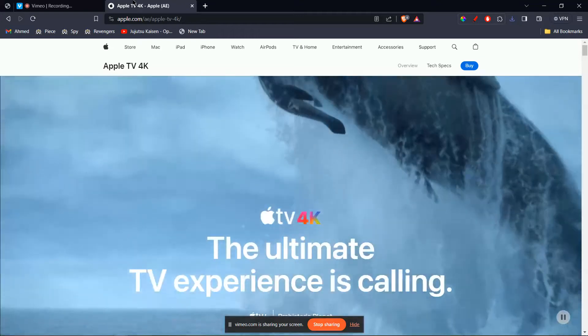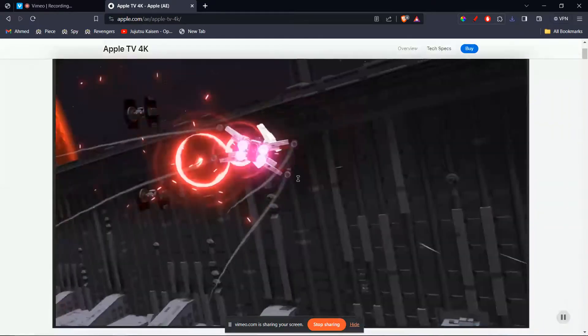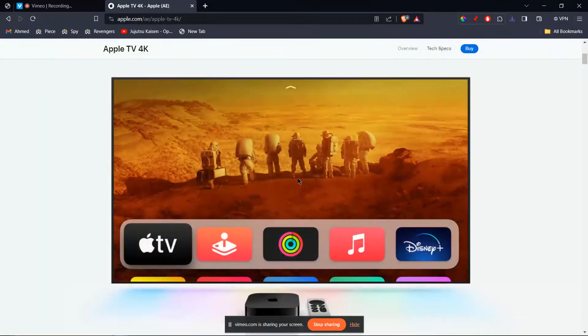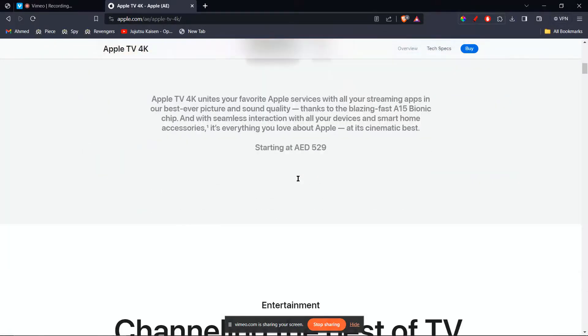In this tutorial, I'll be guiding you guys on how to cast MetaQuest 3 to your Apple TV. Unfortunately, MetaQuest 3 doesn't currently support direct casting to Apple TV. However, there are two workarounds you can try.